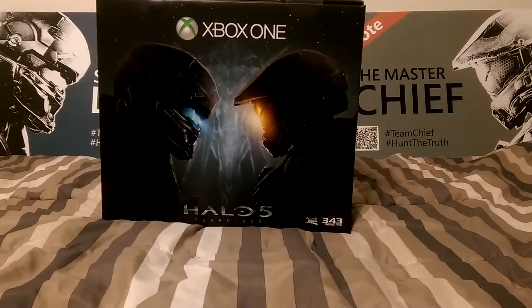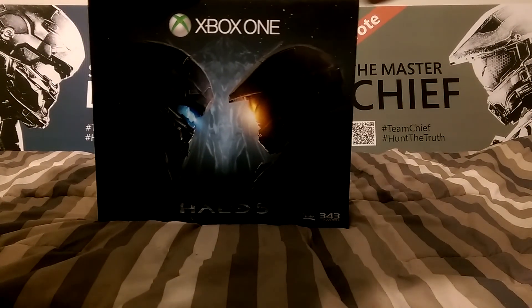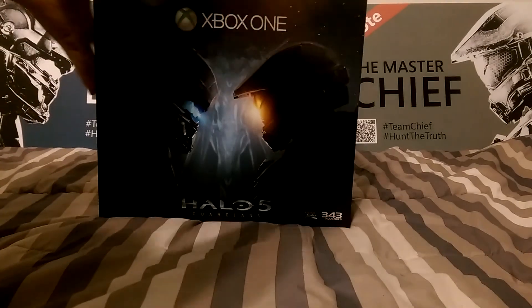Hey guys, as I promised I'd definitely do an unboxing of this console. So this is the Halo 5 Guardians Edition console. This is actually one of the very few things I was looking forward to this year. But by the looks of it, when I saw it at Fan Expo and many of the other things on YouTube, I really, really wanted it. So here goes nothing.